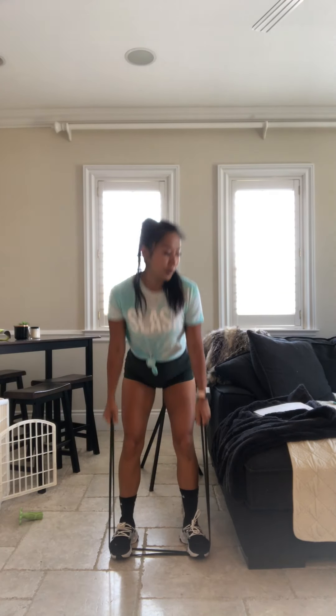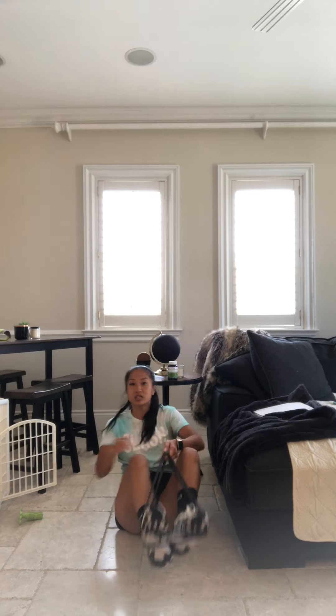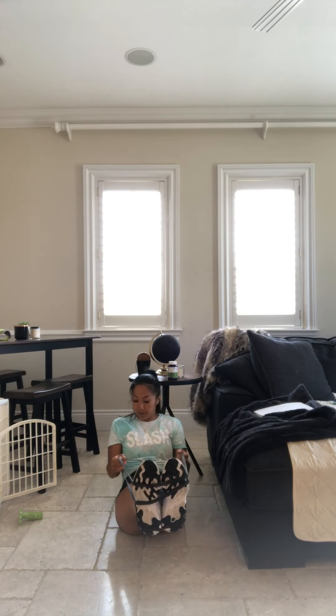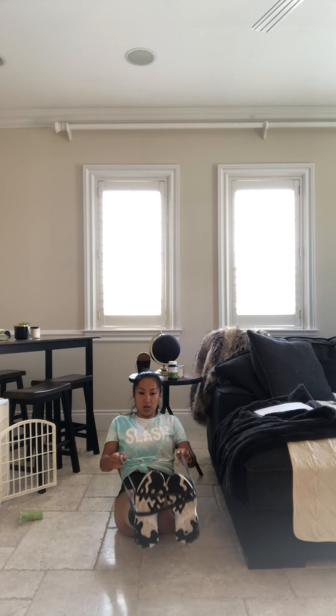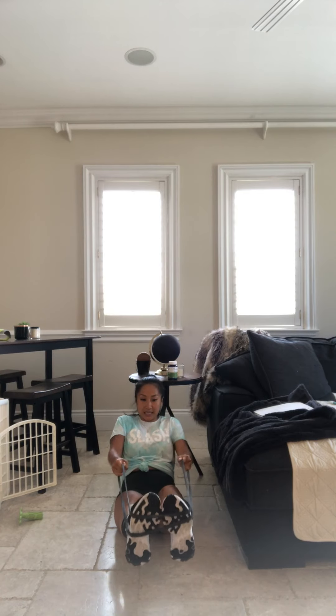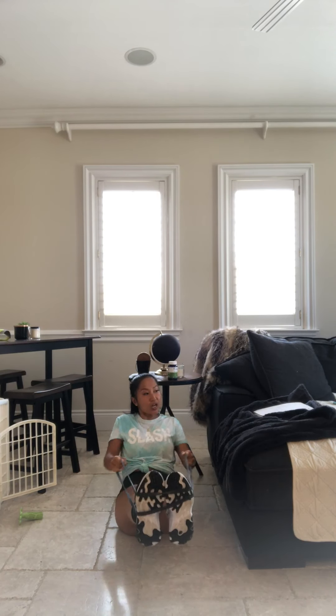We're going to sit it down in 7 seconds. We're going to now work those back muscles. Heels up. Use that core. Draw on that belly button. Elbows tight. Seated row. Less than 20 seconds — 10 seconds. Elbows tight. Palms facing each other.